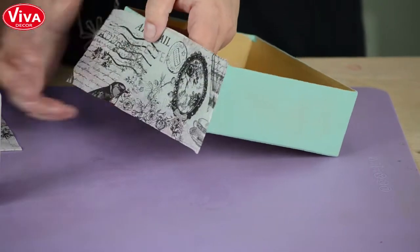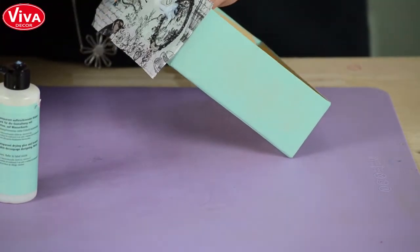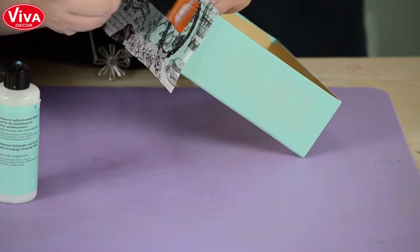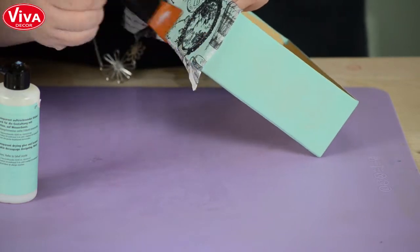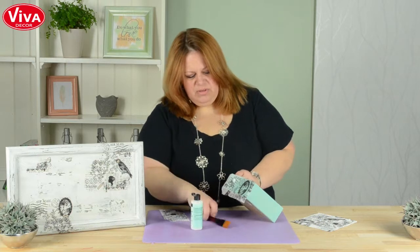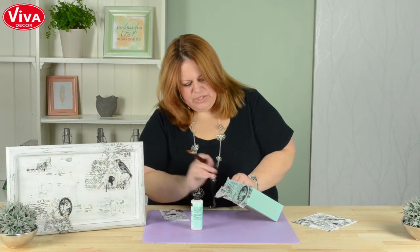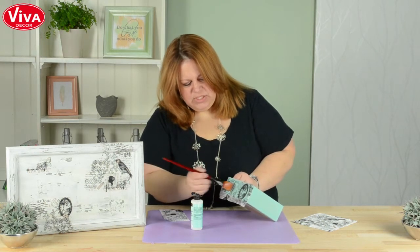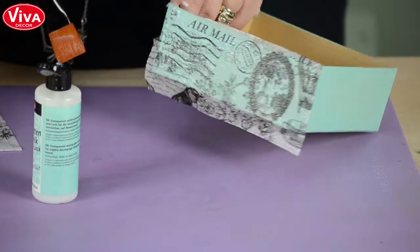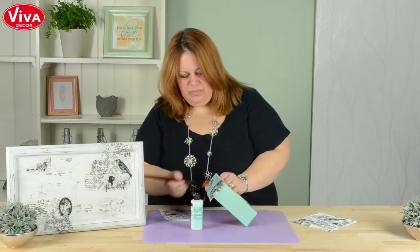I'm just going to lay it on the box — we don't have to paint underneath it at all. All I'm going to do is put some glue right on top and spread it out with a brush. You can also do this with a sponge, either way, but it's one step. What happens is the white background of the napkin is just going to disappear into the background.